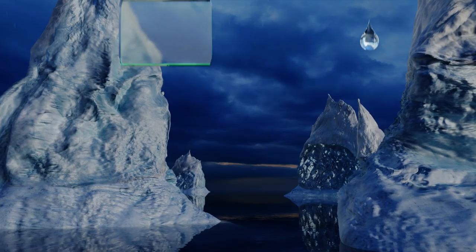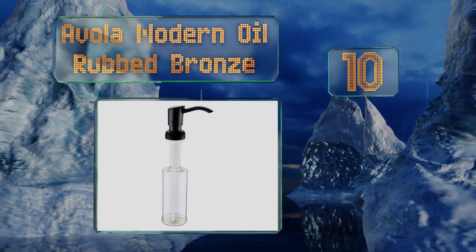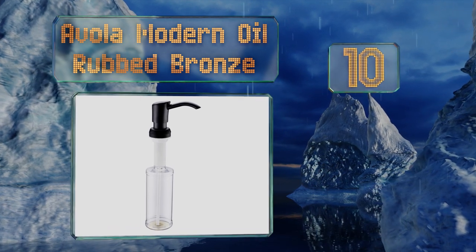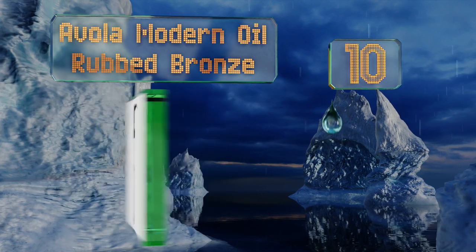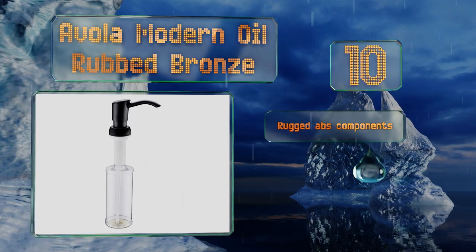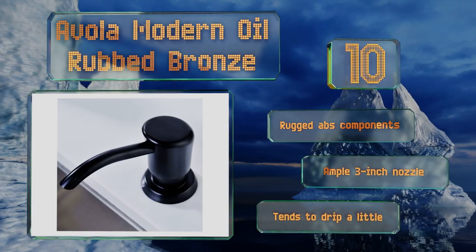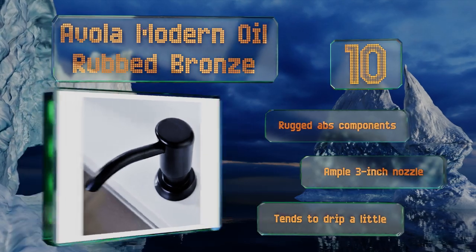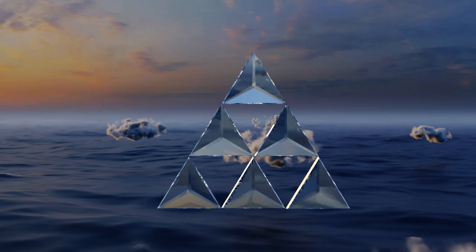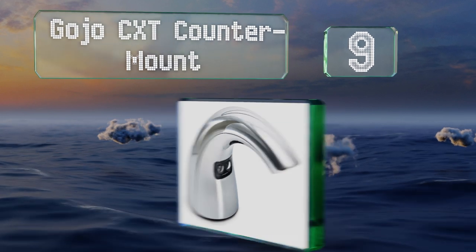Starting off our list at number 10, this Avola Modern Oil Rubbed Bronze is yours for a surprisingly low price, considering how good it looks. As a bonus, it can be comfortably refilled from above the deck, meaning no awkward bending and reaching into low and cluttered cabinets. It's made with rugged ABS components and an ample three-inch nozzle. However, it tends to drip a little.